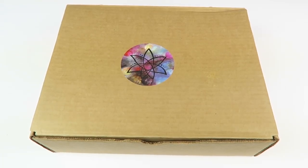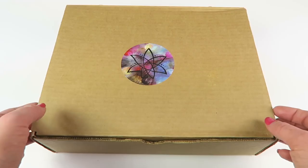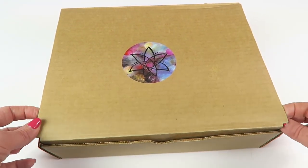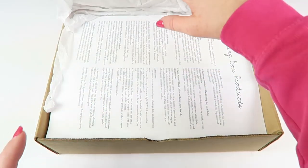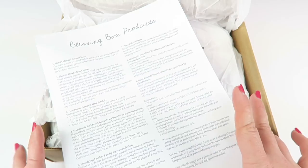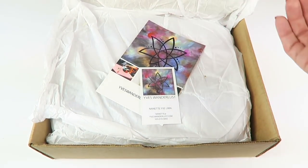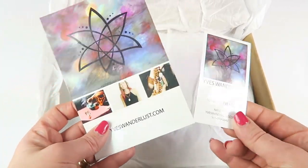I did receive this for review. There's a $5 coupon code down below. This box has a beautiful sticker on the front. It shipped in a bigger brown box, but I went ahead and just took it out. Opening up some tissue paper, here's the information card. It tells you everything in the box with lots of detail about what each product is — I really like when subscription boxes go above and beyond like that. There's also some information about the company.